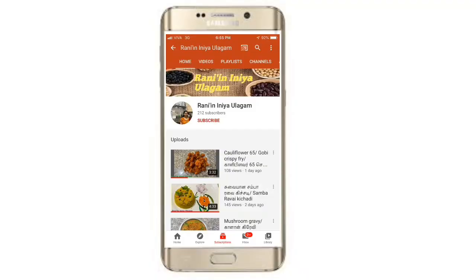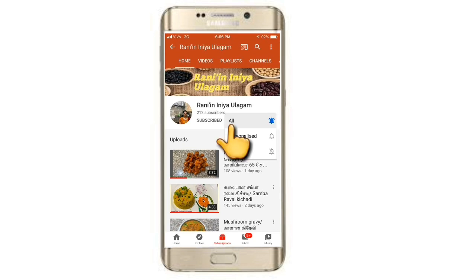Hi friends, welcome to Rani Inyo Laham. We are going to talk about a new dish in our channel. If you like this taste, you can try it. Now you can see how you can taste it. Subscribe to Rani's channel and click the bell button.